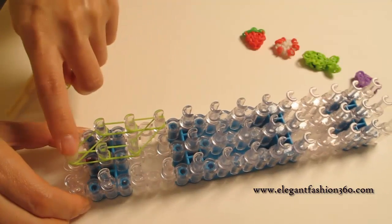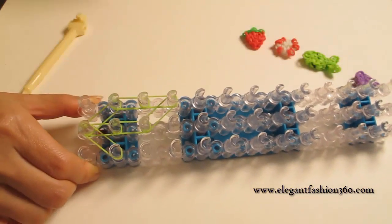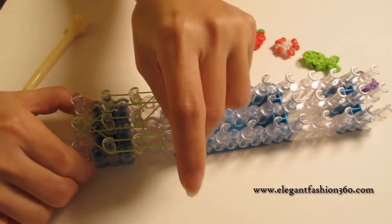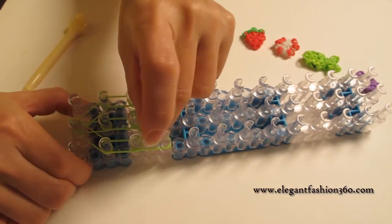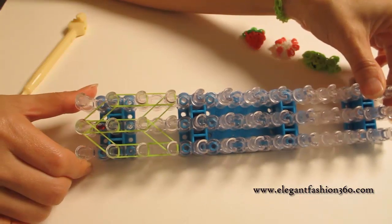Now we come back here and start from the first on the center, going out to second on your right and go up one time, two times. Then going from third on the center, going out to your right, right here. And this is what it looks like.